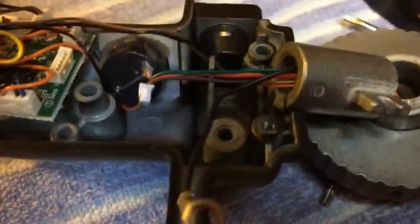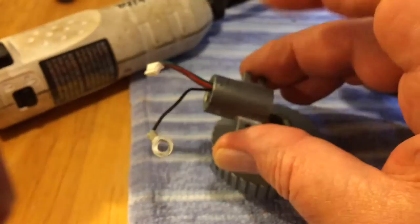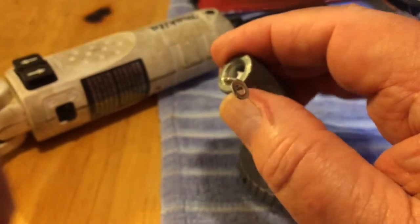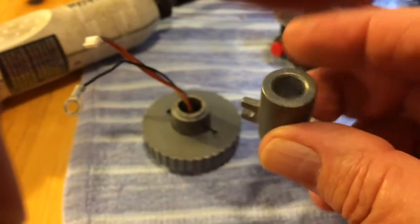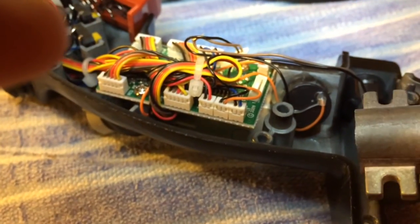We should be able to pull this through. The whole thing comes out and about. Here's the part that needs replacing. Everything — please come through nicely. There we go, liberating this piece which broke off from this piece.